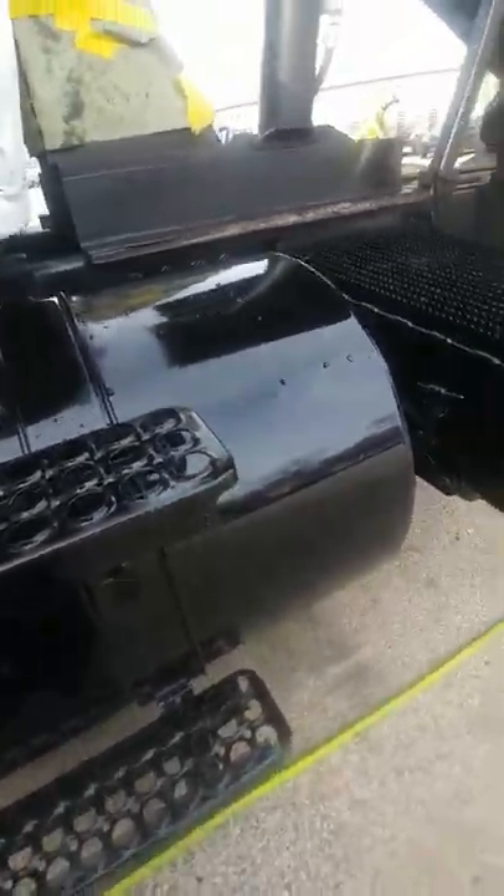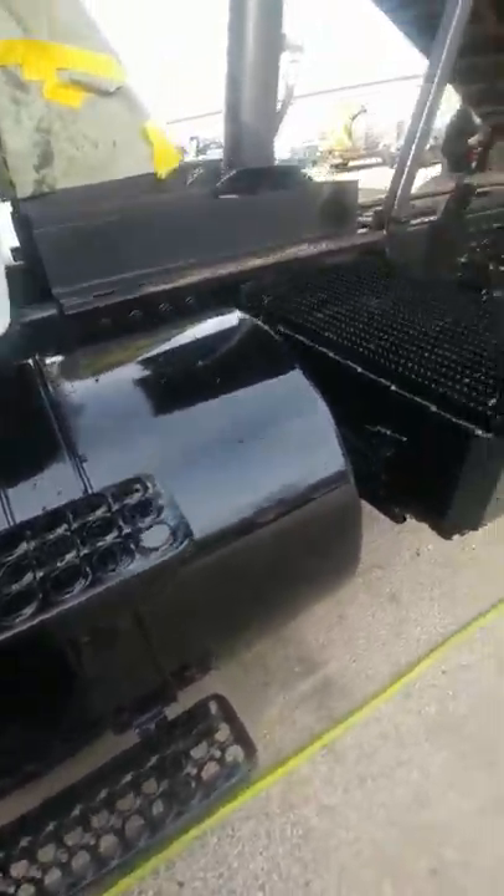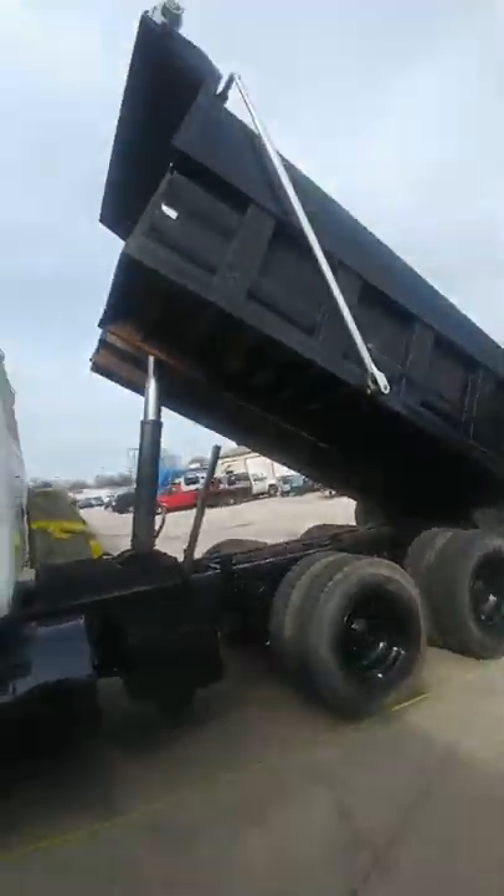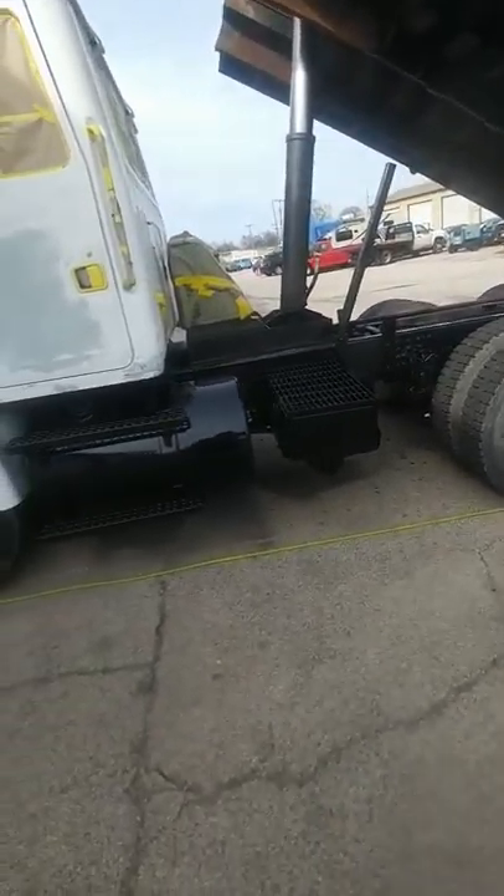Just finished spraying the wheels, the tank, doing the chassis right now. The rest of the wheels underneath the bed. The whole box is going to be all painted fresh black, Rust-Oleum.